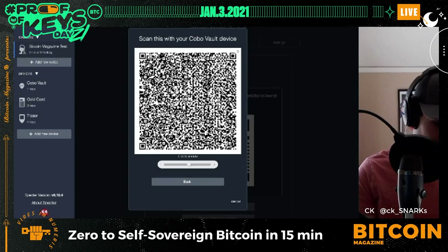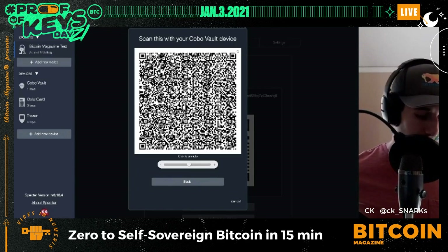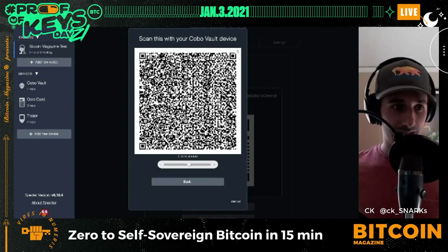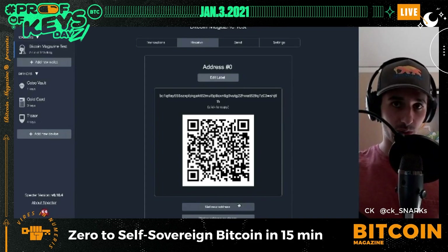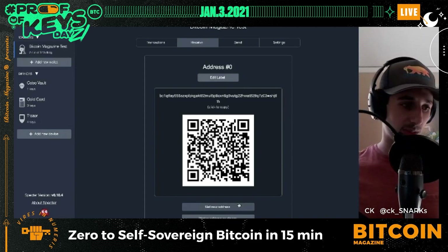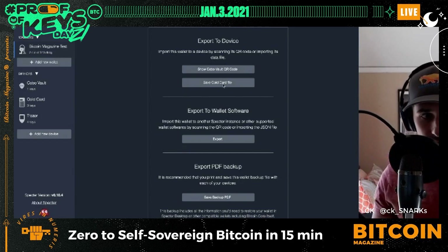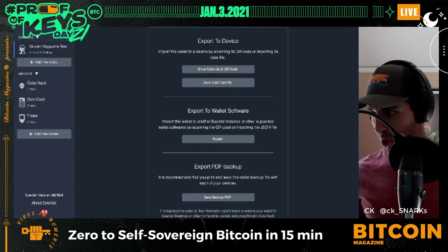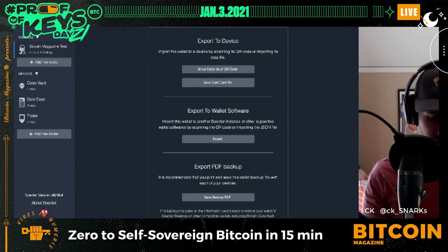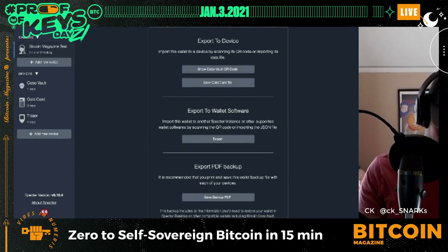The full multi-sig wallet is now on the Cobo Vault — it knows exactly how to retrieve the wallet. Next is the Cold Card, which takes a few more steps since it uses PSBT rather than QR scanning. I plug in the micro USB, save the Cold Card file, transfer it to my SD card, eject the SD card, and put it into the Cold Card. On the Cold Card I go to Multi-Sigs and select 'Import from SD Card.'